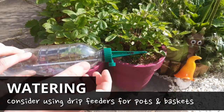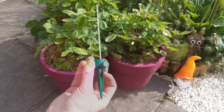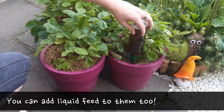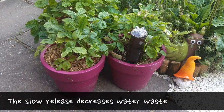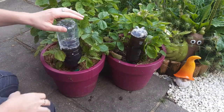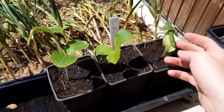Consider getting some drip feeders for your pots and hanging baskets. Fill with water and add a little liquid feed. The slow release encourages the soil to soak up the water, rather than it just flowing off the surface. I've been using them in anything which dries out quickly. Continue to liquid feed all flowering and fruiting plants this month at least once a week.